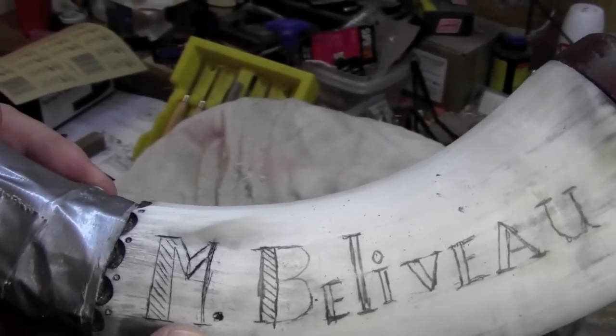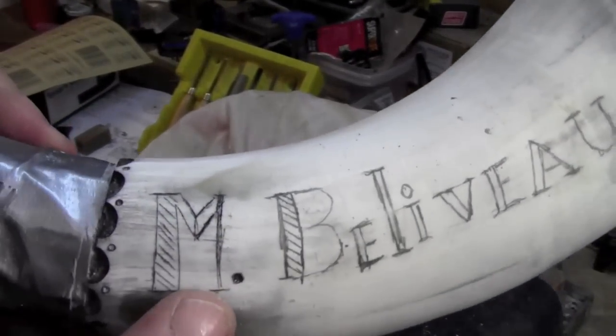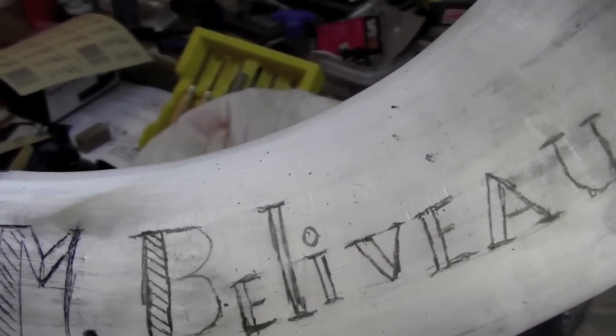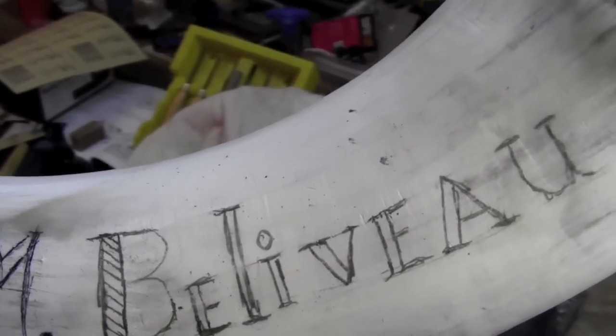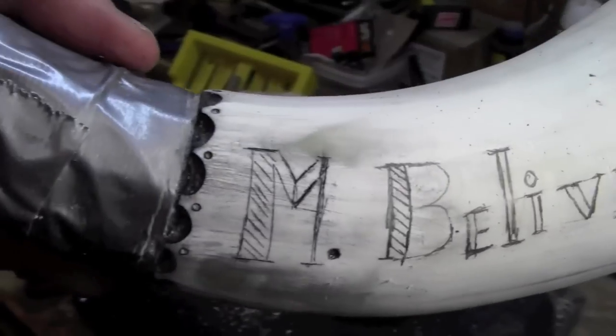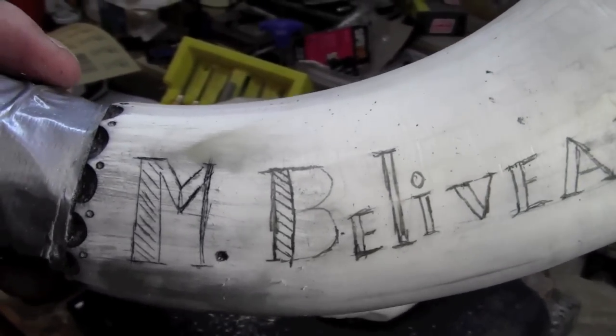I just did a little test run on the M. I carved it and inked it, and a lesson learned is don't make any overruns at all. I made a couple and had to scrape the whole thing out and start over again, because any overrun, that ink's going to get into, and it's going to show up like you wouldn't believe.